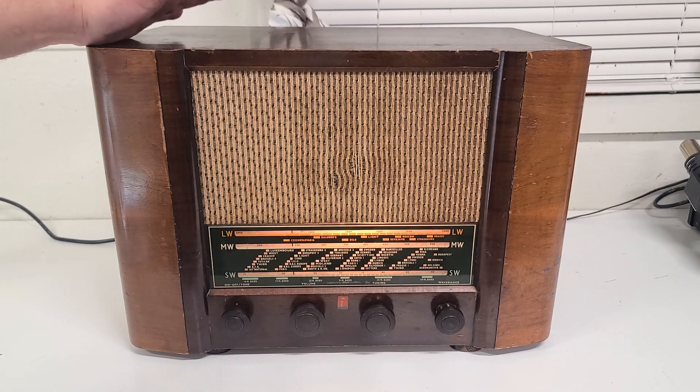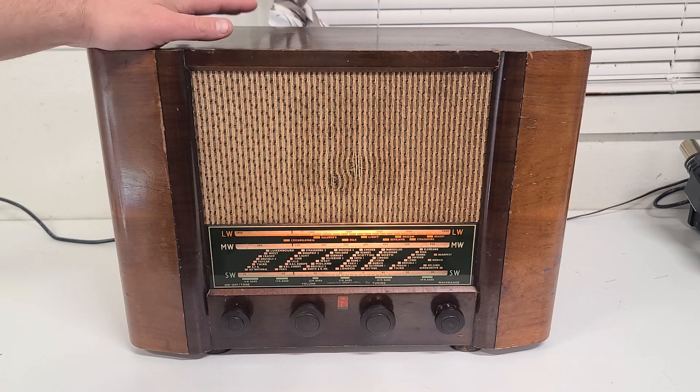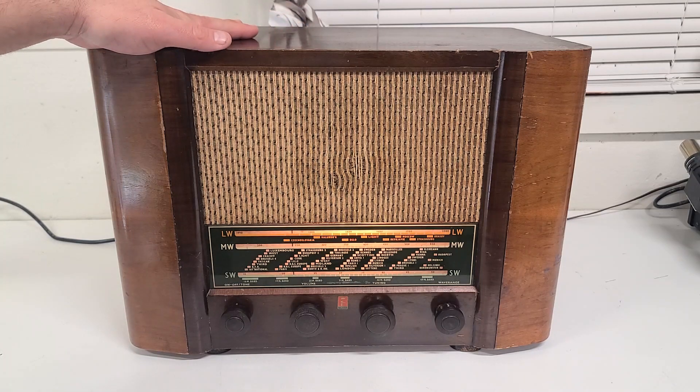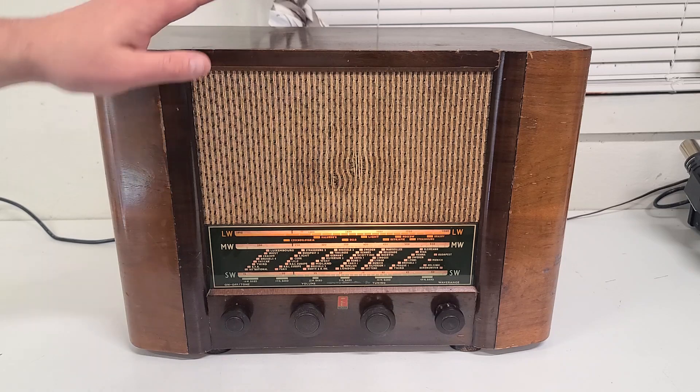It actually has a really rich sound for the size of it. It was built in 1952 by the Ferranti company. These are actually pretty common over in England, and this is similar to the radios that would have been used in the 1950s even in the United States. But let's take a look at some of the neat features that I find intriguing on this.